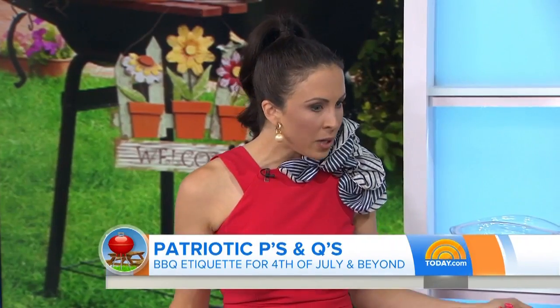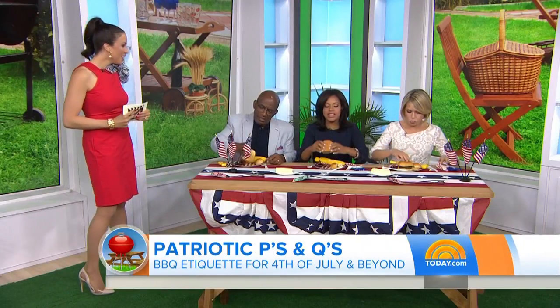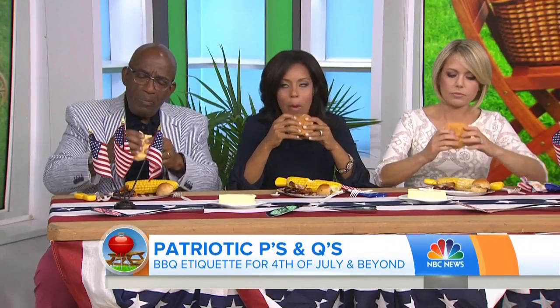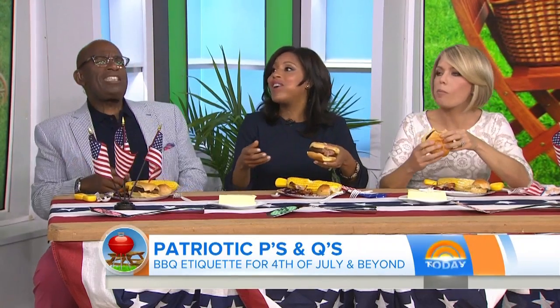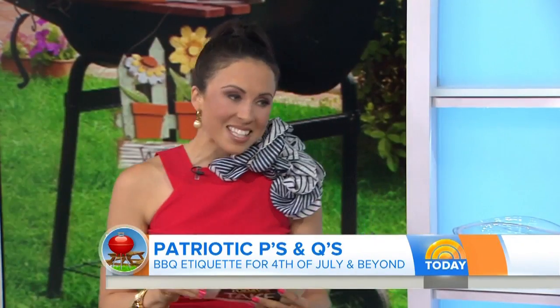What about hamburgers? How do you eat a hamburger? Pick it up and you bite it. Close. From now on, a nice cut in the middle helps make it a little bit more manageable. A little bit easier.